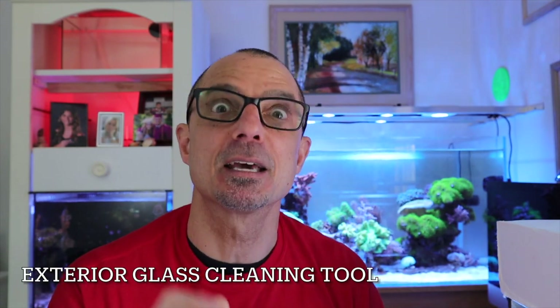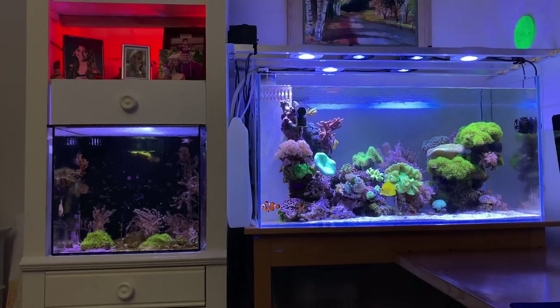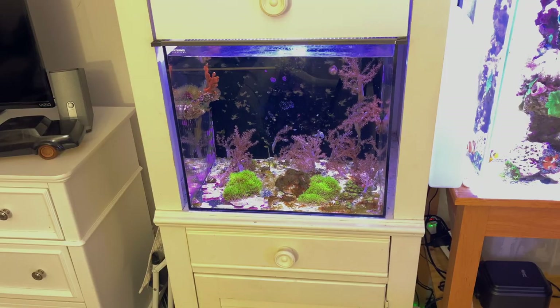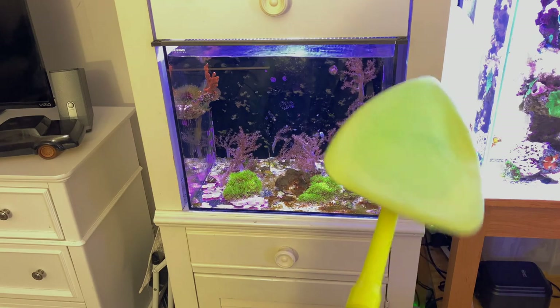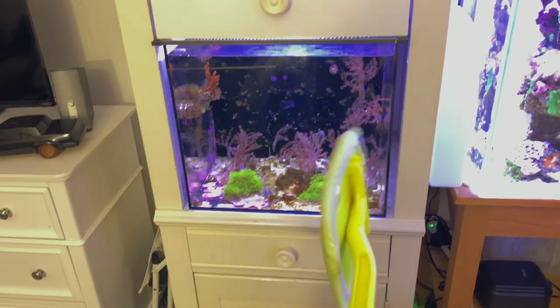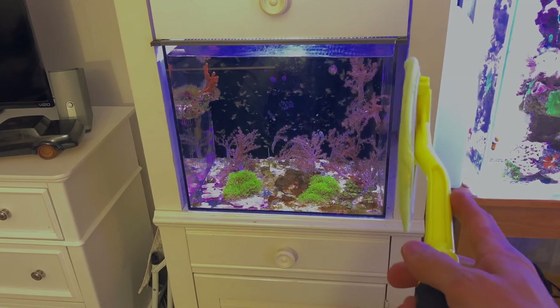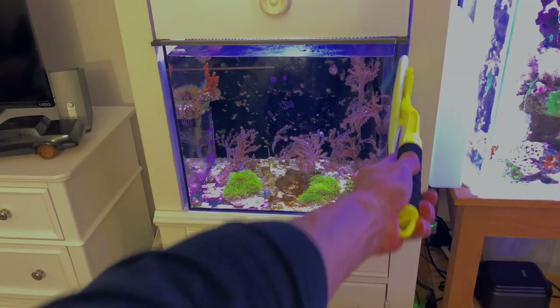This one is probably only useful if you have a tank in a place where you can't get your hand in the side to clean the glass. My 20-gallon has two sides that way. Here it is — this thing was like 14 bucks, but look at the back: from here to here is probably about an inch and a half to two inches. So this is what I made to clean the sides of my tank where I can't get my hand in there.